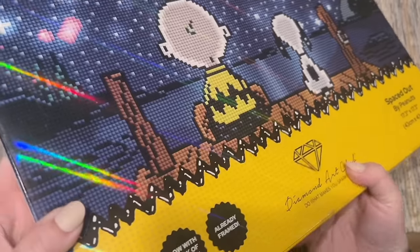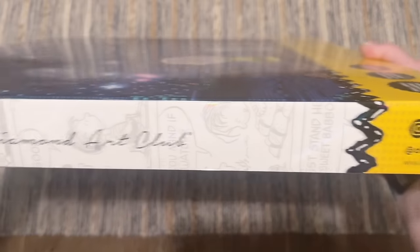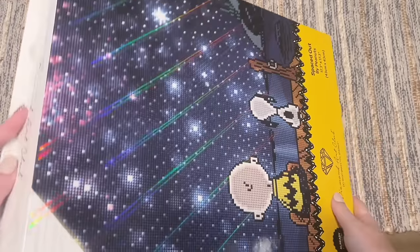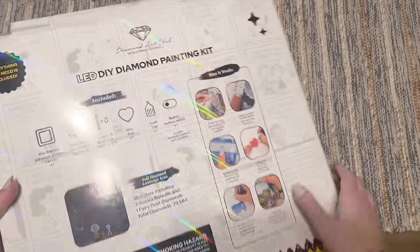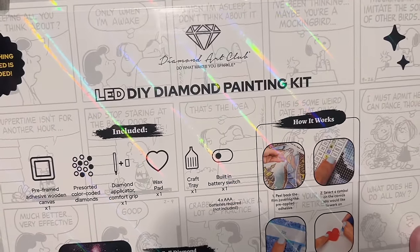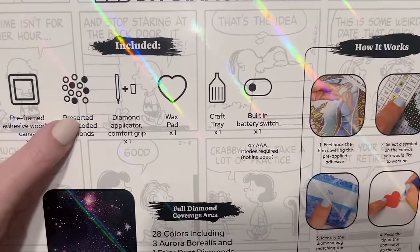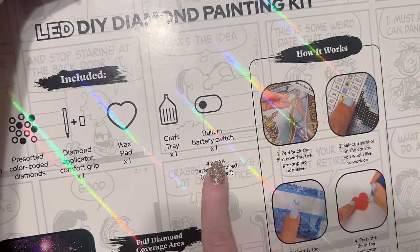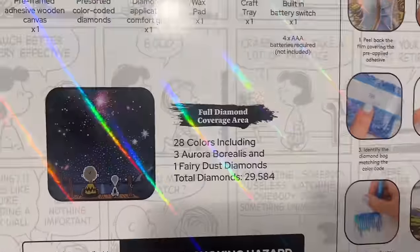There are their socials — I didn't know they had Pinterest, actually. There's really fun packaging; they have this with a lot of their special licensing agreements, very Charlie Brown and Peanuts packaging. There's a retail barcode up at the top, which makes me think this could be sold in a retail store, which is fun. On the back: everything you need is included — LED DIY diamond painting kit, pre-framed adhesive wooden canvas, your diamonds, your tools, wax, tray, built-in switch, and four triple-A batteries required but not included.